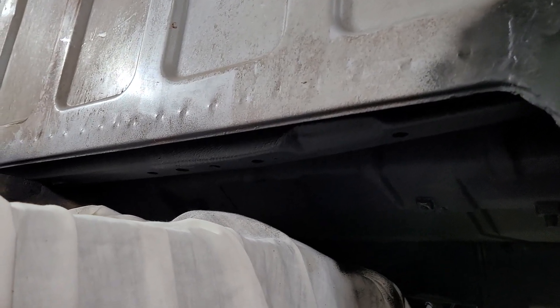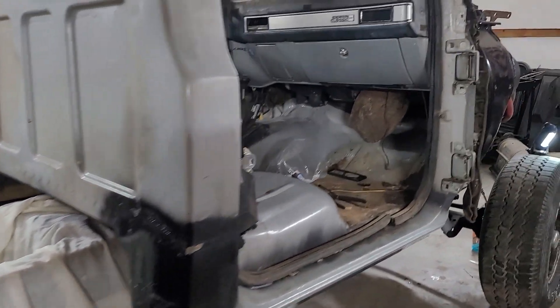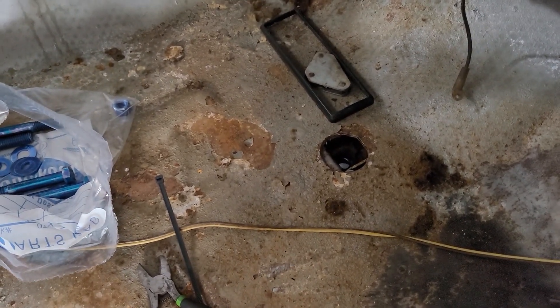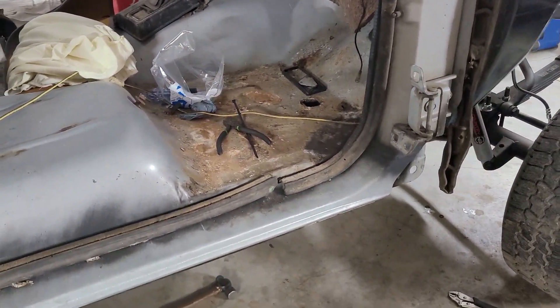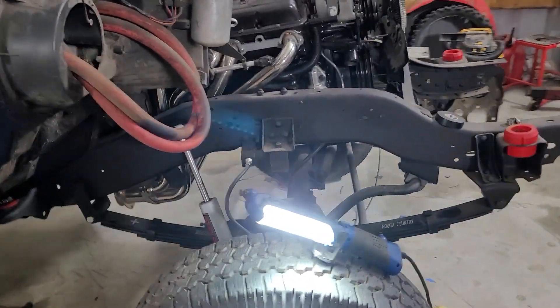Alright guys, got the back of this cab all touched up. Everything's looking good now. Got to let that dry so I can get this cab lowered back down and put back on the frame. I was thinking about welding a square nut like they come from factory for the body mounts, but I think I'm just going to use a regular nut and put a cap over it under the carpet. You'll never see it, and if you ever have to pull this cab, that's going to make it a lot easier.